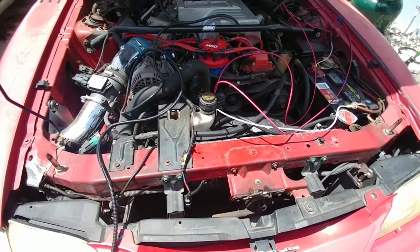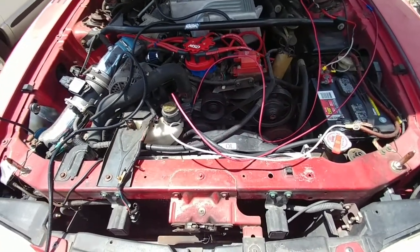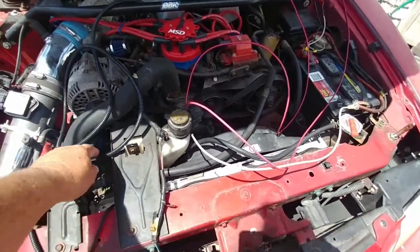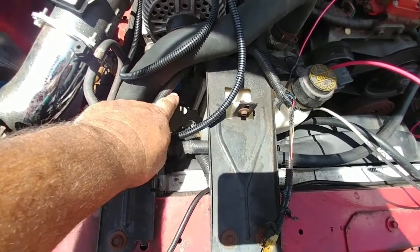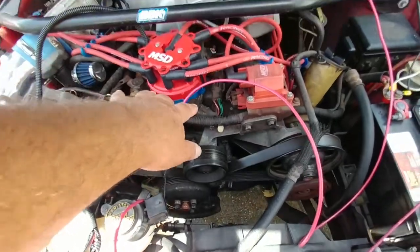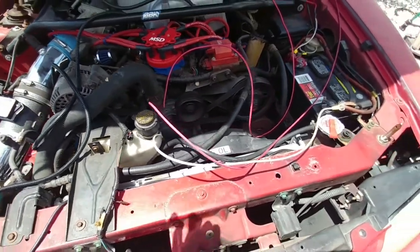I want to give you guys a very detailed account on how to change the fan to a manual switch inside the car. Let's go over what happens first. Originally from the factory, this control module here controls where the fan comes off and on, which is controlled by the PCM inside the passenger side of the car, which is also controlled by a couple of sensors here. So that failed. I changed all the sensors, worked for a little while, failed, causing head gasket failure.